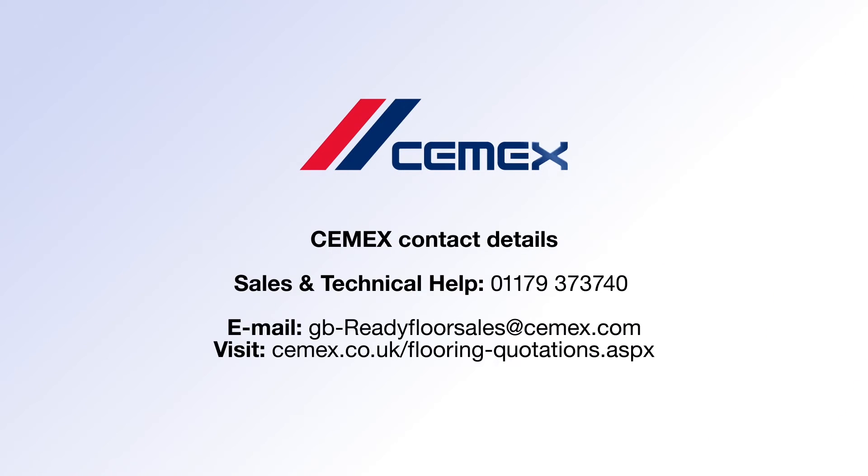To find out more, call 01179 373 740. You can also email us or visit our website. We look forward to helping you.